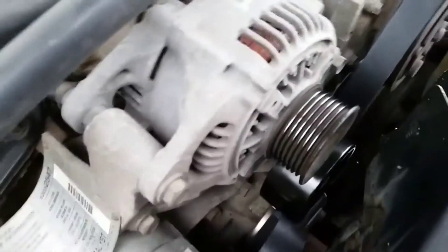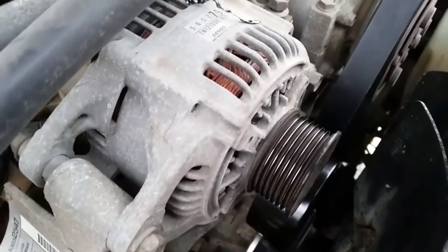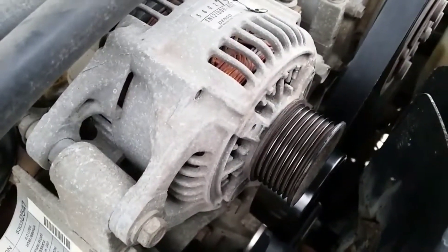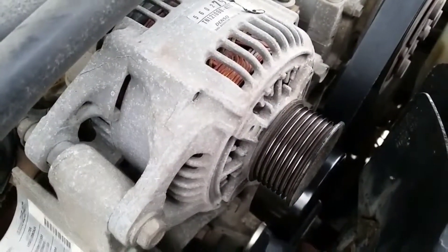Over to the tensioner, and then up — well, not yet, because we have to adjust the tensioner to put it up over the top of the alternator.